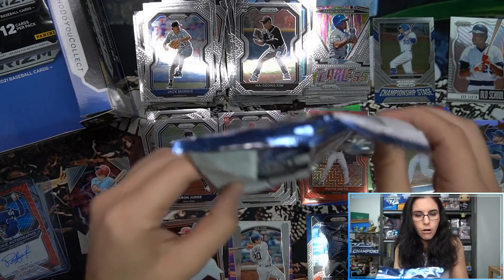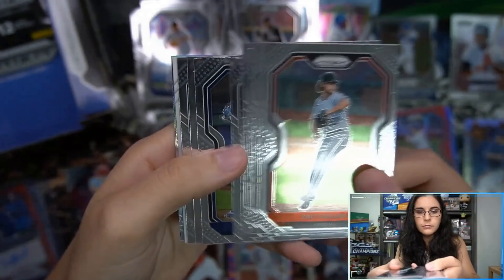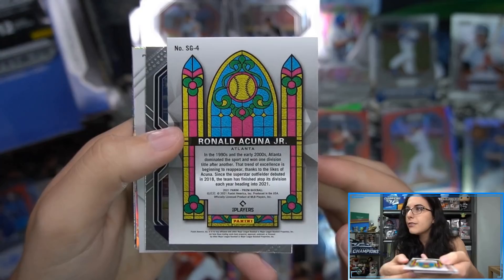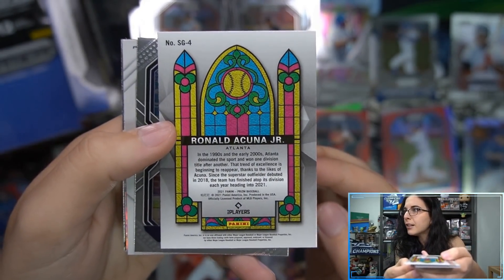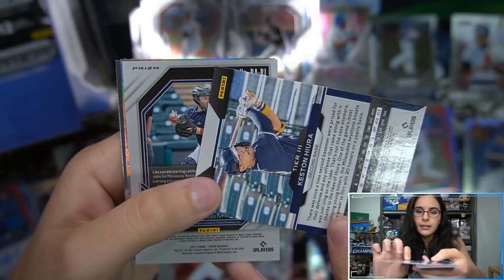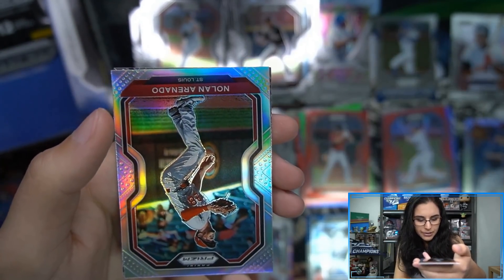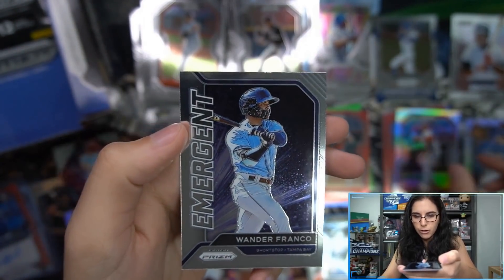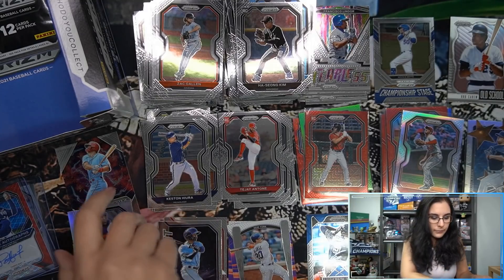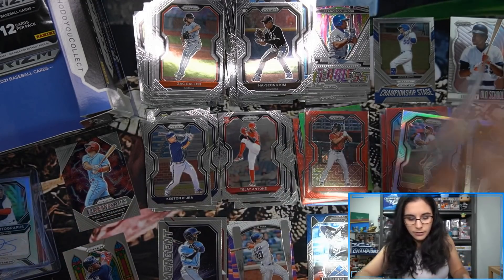Second to last pack — still waiting on one more auto. We have a Stained Glass insert Ronald Acuna Jr. — very nice! Not sure if it's as rare as Stained Glass inserts in other Prizm products, but that's pretty sweet. Castaño Tier 3, Ryan Jeffers is our third autograph — a silver Prizm rookie auto, unnumbered. We also have a Nolan Arenado silver and an Emergent Wander Franco. Sleeving up the prisms and that Stained Glass.